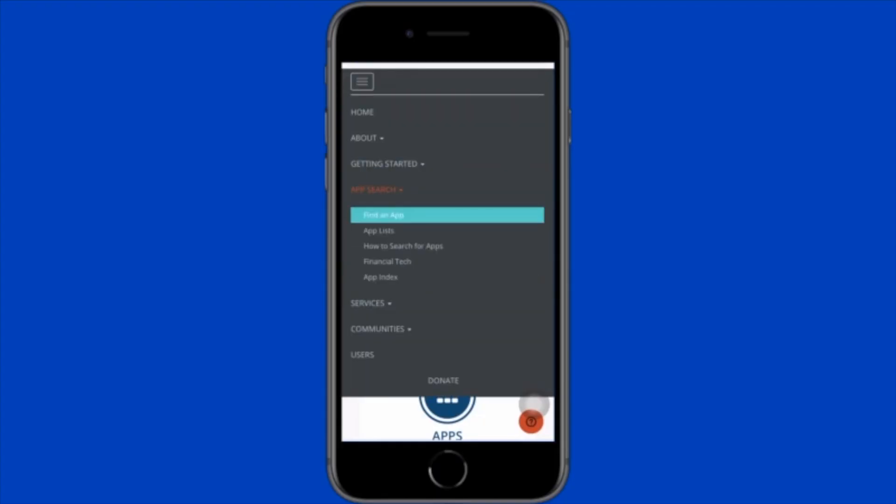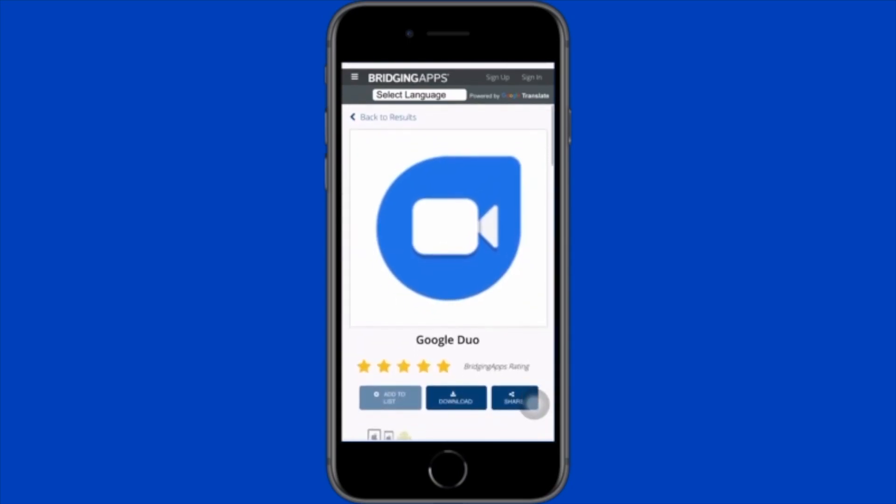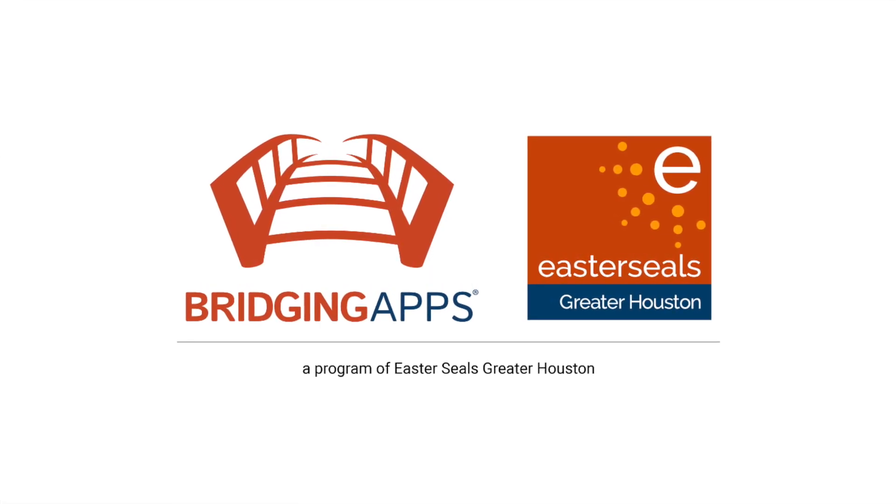Go to our website at bridgingapps.org to see our full review. For more information about this video, or if you have a topic that you want us to cover, then minimize your screen and scroll down to the description and comments section.